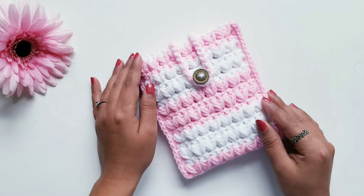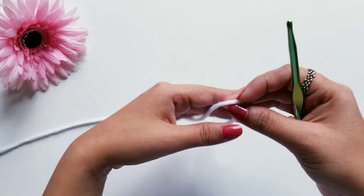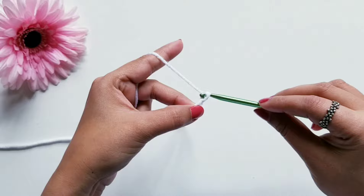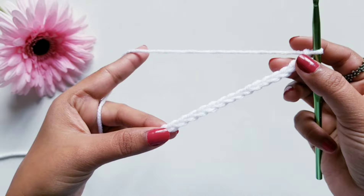Shall we start now? To start, first we will make a slip stitch to the hook, and then we are going to make a total of 18 chains as the foundation. Keep these chains a little bit loose, like I am doing. Now here my 18 chains are done.